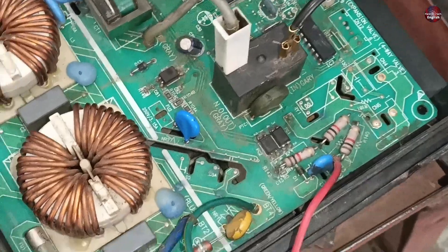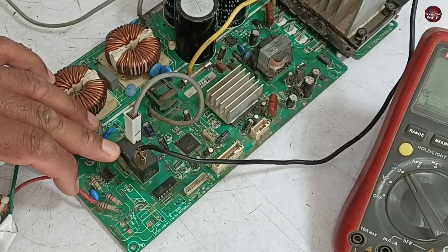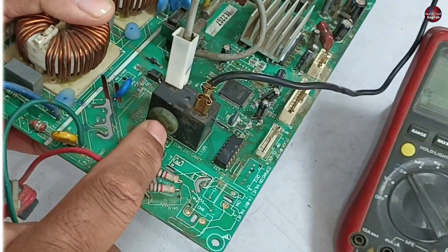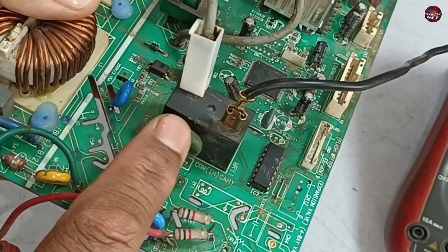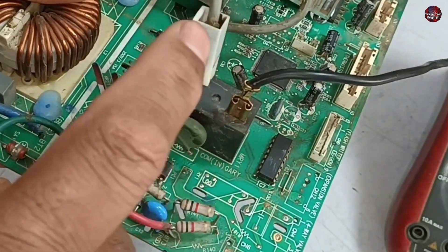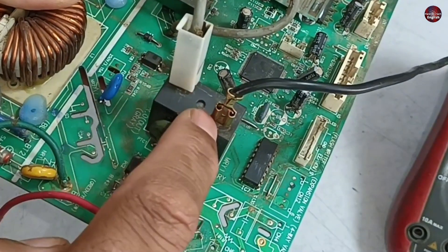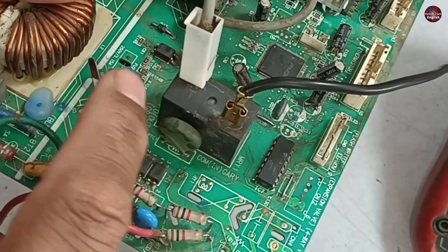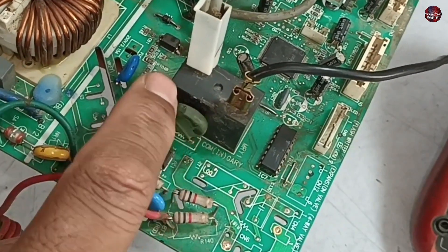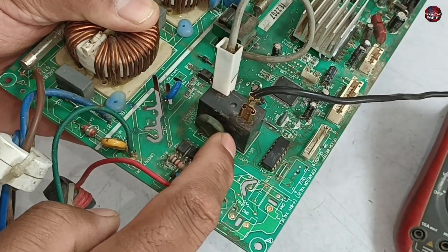The PTC sensor has again started to heat up. The reason for the PTC sensor heating up again is not that it is faulty — this is its function. The load of the compressor is transferred to this PTC sensor because the relay installed with the PTC sensor is not switching properly. That is why all the load is transferred to this PTC sensor, and after heating up, it is tripping the compressor. I will check the relay now.